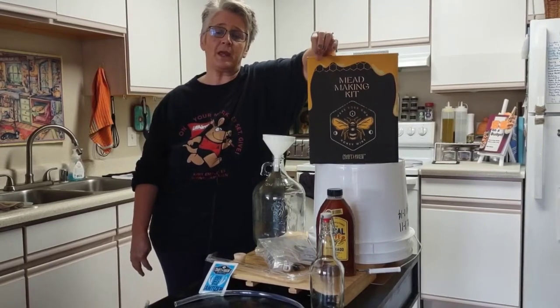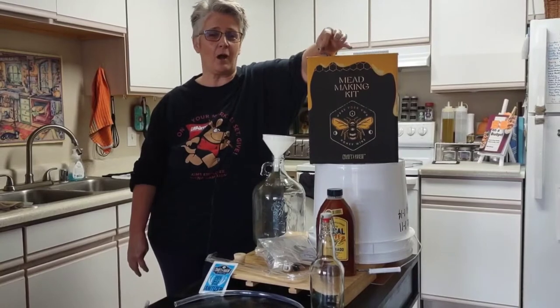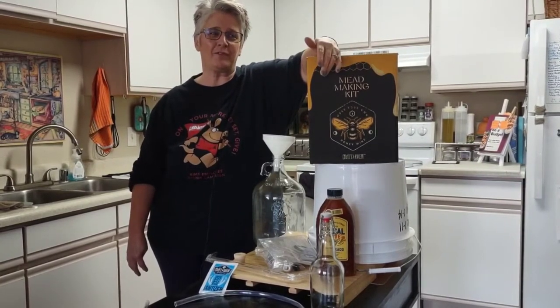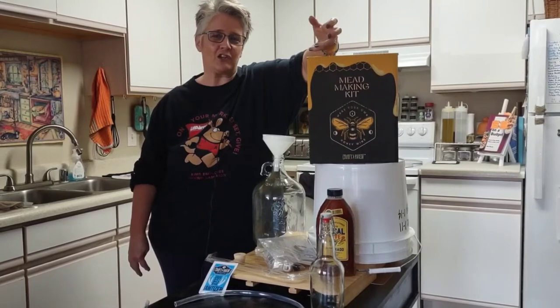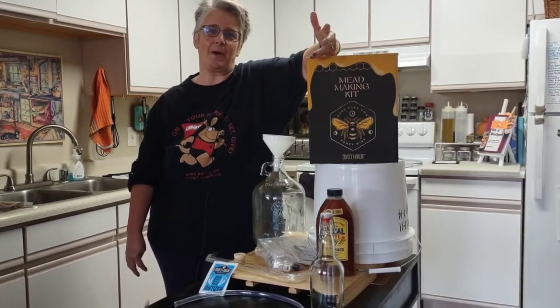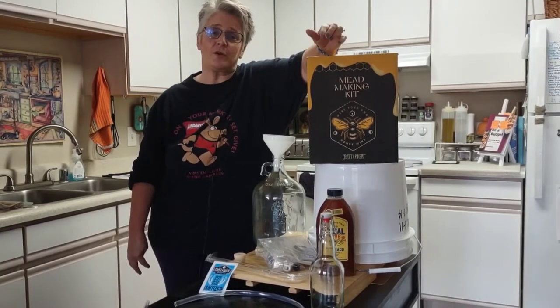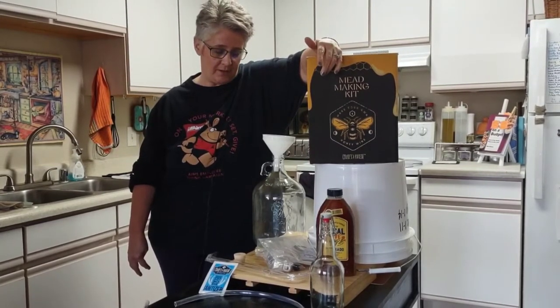You can also make still mead or carbonated mead. I actually prefer carbonated mead — to me it just makes it much lighter and I like the flavor a little bit better. So we're just going to make a traditional mead today.